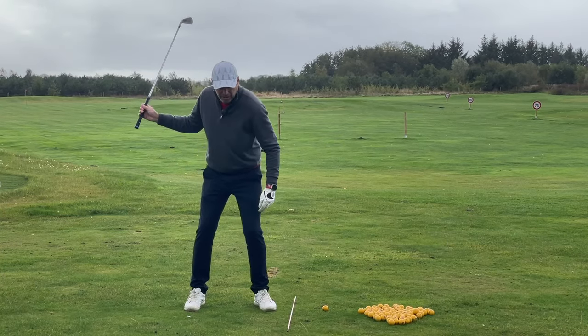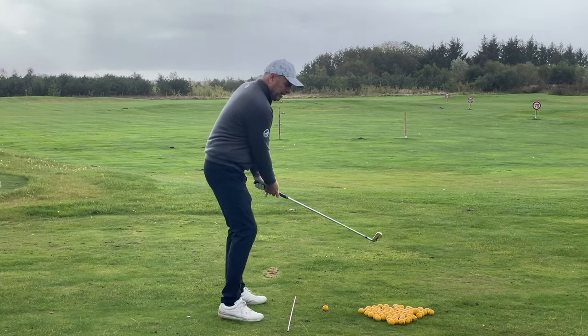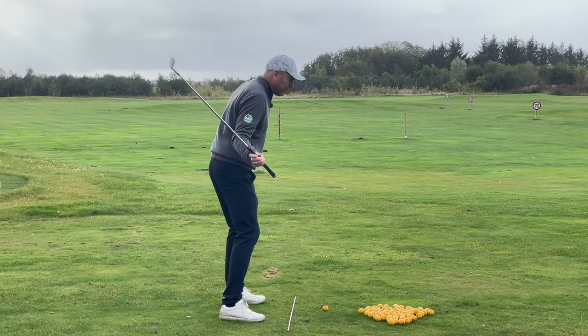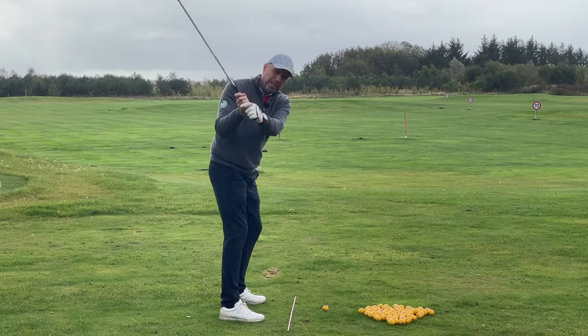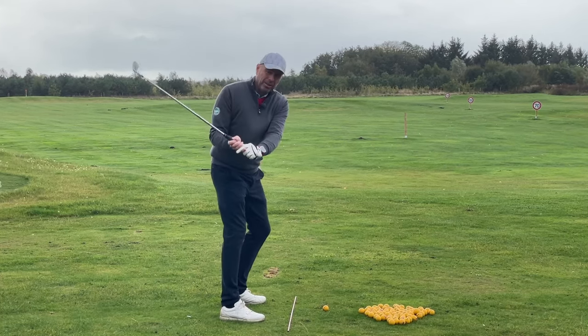Then feel your left side pulling in this direction. I transfer my weight and I feel my left side pulling. And during this time, you're holding the club as gently as you can. If you feel the shaft flattening slightly, that's really good.